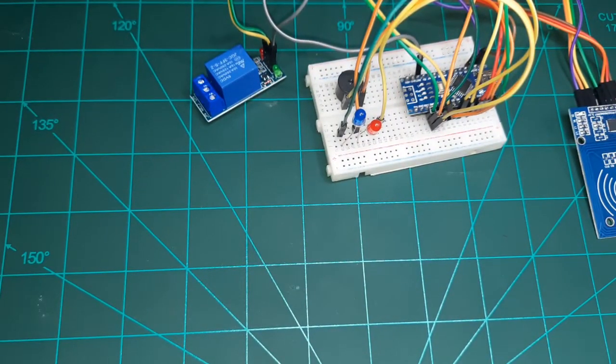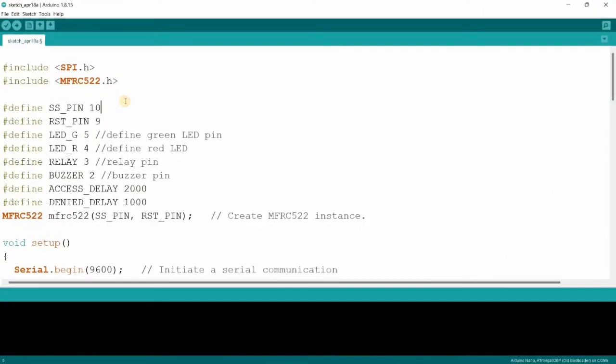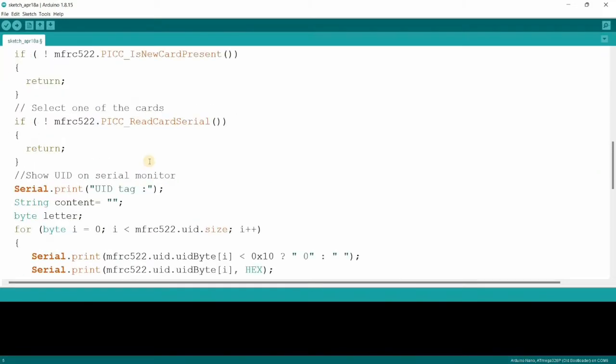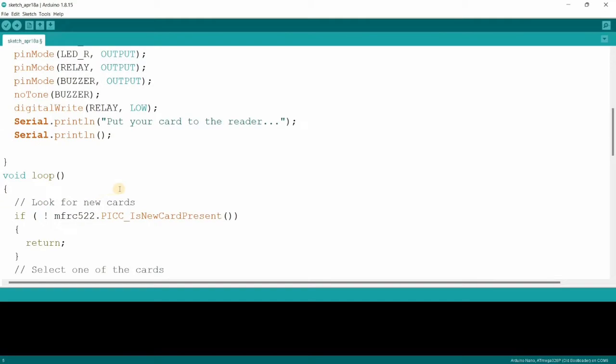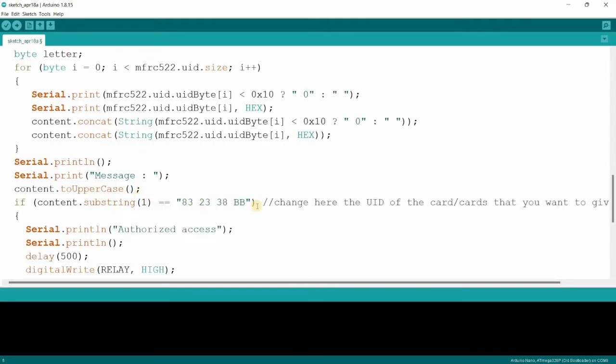That covers the connections. Let's move to the PC screen for the coding part. Here I have declared the SS pin, reset pin, LED pins, relay pin, and buzzer pin. Nothing else needs to be changed — we just need to change the UID value.